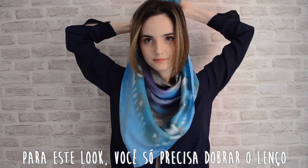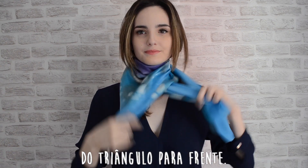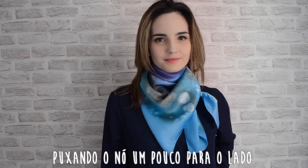On this look, you just have to fold the scarf like a triangle and put the point of the triangle in front of your chest. Wrap the edges around your neck and tie a knot underneath the scarf, pulling the knot a little bit to the side.